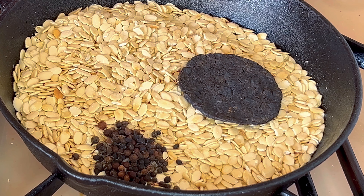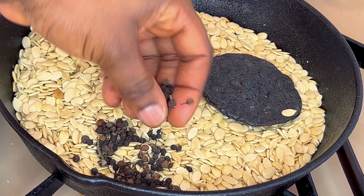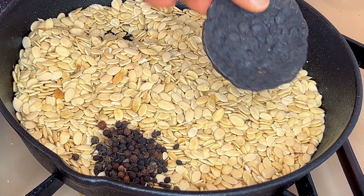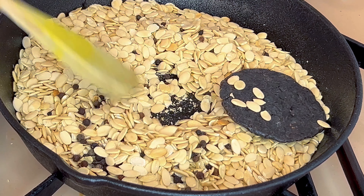Now to start this dish: egusi seeds, uziza seeds, and dawadawa. This combination here is a winner for your egusi soup.